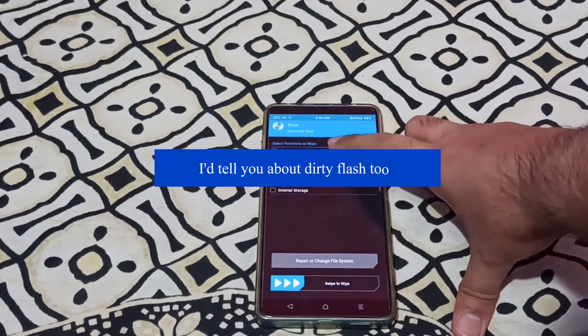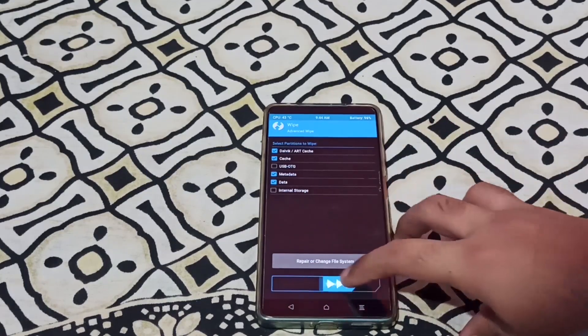In the wipe — Advanced Wipe — select Dalvik/ART Cache, Cache, and Metadata/Data. Swipe to wipe.